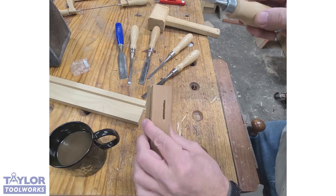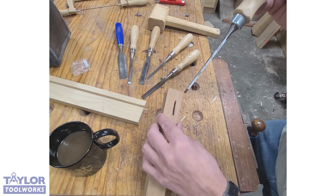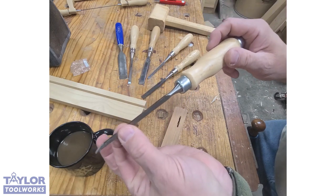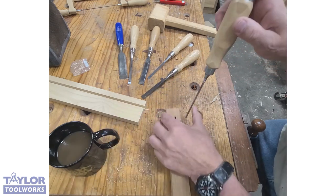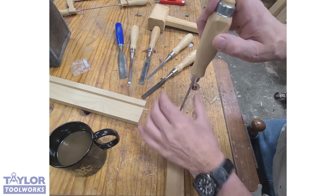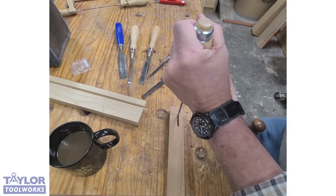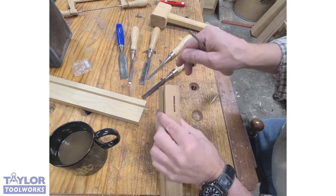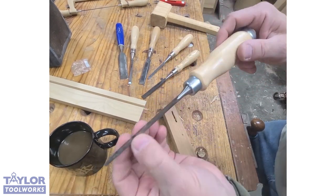I don't do it often, but sometimes I'll make a mortise by hand. This little mortise here — if you've never done a mortise by hand, you don't realize how fast they are. This chisel essentially works like a mortise chisel: it's got square sides, it's pretty thick, and it works just fine. I put it in at the end, take little bites at a time, go down, and clean out the waste. Works great for little mortises.